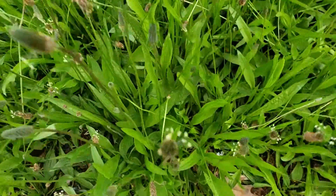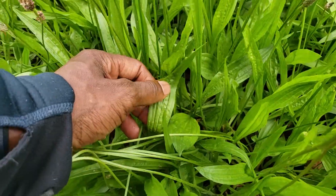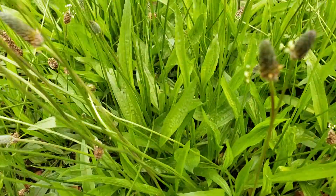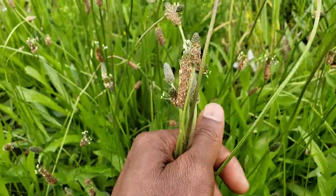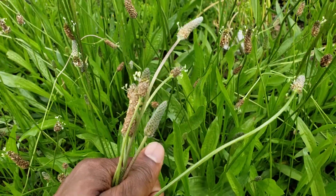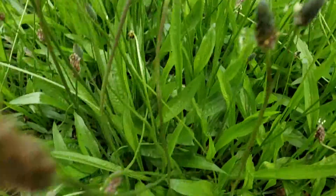This is plantain, the herb plantain. This one is already seeded — you can see that dust come off there. This is the herb plantain.